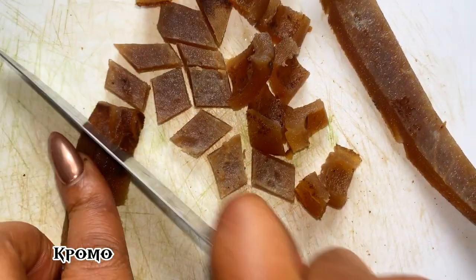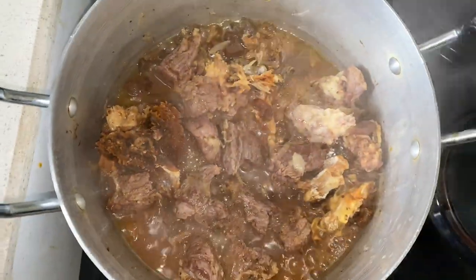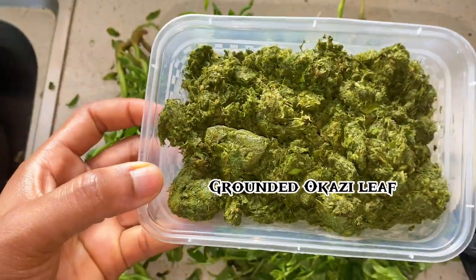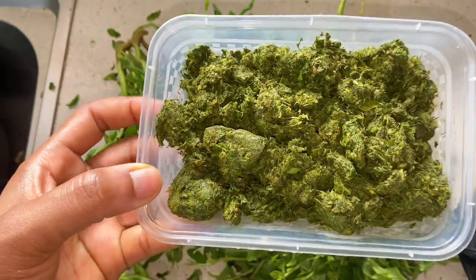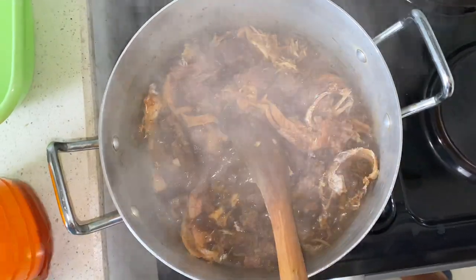You can use goat meat, beef, oporoko, or any other protein you like. Keep the water leaf, which you have to pick and wash very well to remove the sand. The okazi has already been washed and ground.